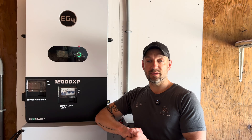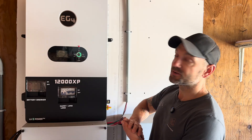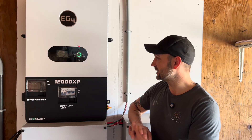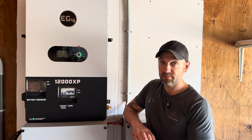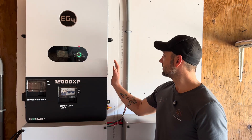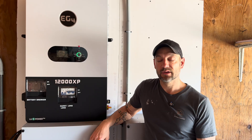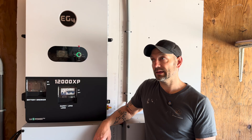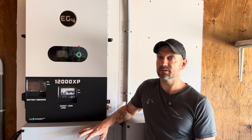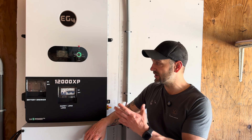My initial thoughts: this thing is way bigger than the 6000 I had in here. It's super quiet — all four fans are running right now and I won't even know it unless I look at them. I've had some pretty good size loads on here and it's still very quiet.